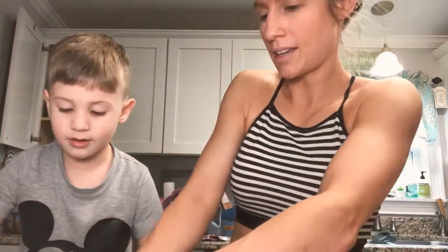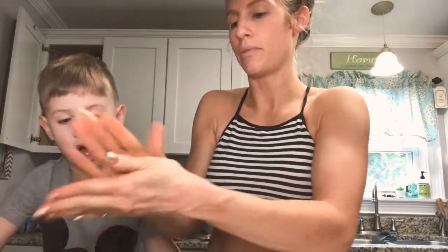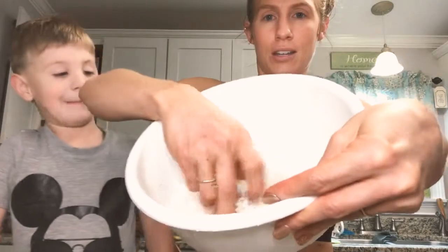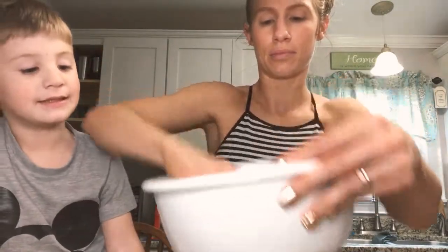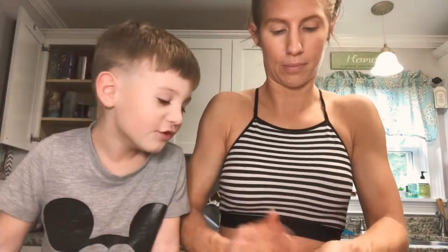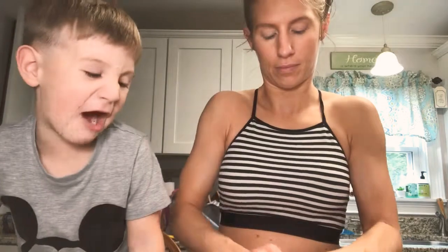Now what you want to do is take some of your dough, roll it into a ball — get a little ball formed — and roll it in the coconut. Oh, it's covered!